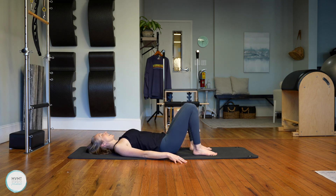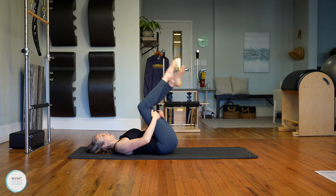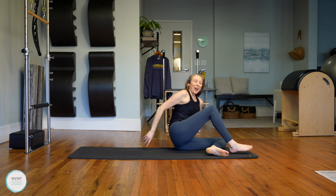Rock your head side to side. Either roll to your side and sit up, or rock yourself up to a seated position. Take a quick break — grab a sip of water or just stay here and breathe, and we'll come right back for the rest of this class.